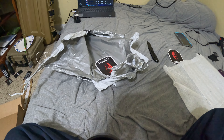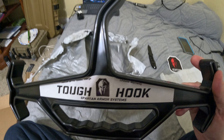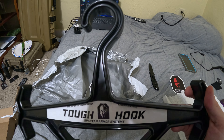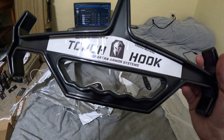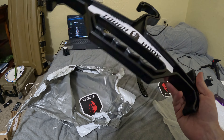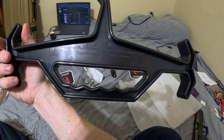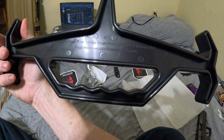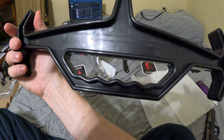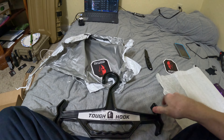Found out why it was so hard to open — it was glued to it. Alright, so that's the Tough Hook for the plate carrier. Again, Spartan Armor's — holds up to 150 pounds, lifetime warranty. Original Tough Hook, Tough Hook LLC, made in Montana, USA. Tough Hook dot com, USA patented. Alright YouTube, see ya.